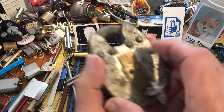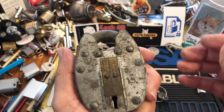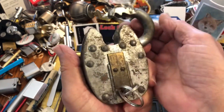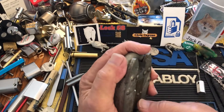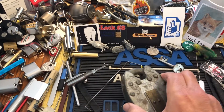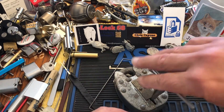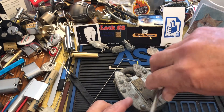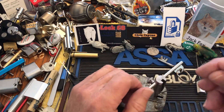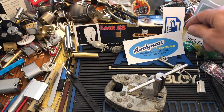Hi there, Chris here. I have this old Squire Defiant and I'm going to try and pick this on camera. They're a challenging lock, but I don't think they're all that hard. For some reason though, this thing has been really difficult for me to pick. I'm going to use the Andy Mac setup — let's put Andy up here, there you go.